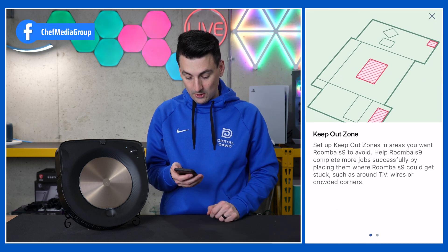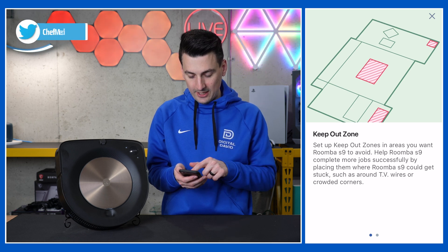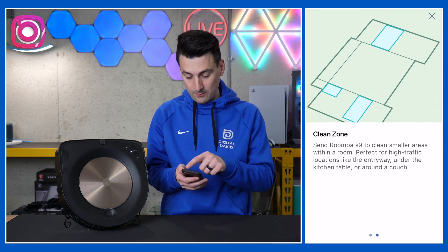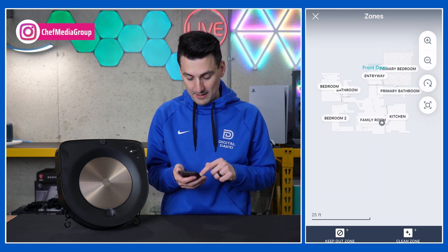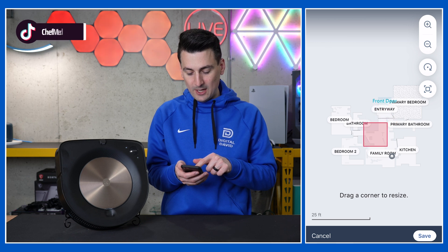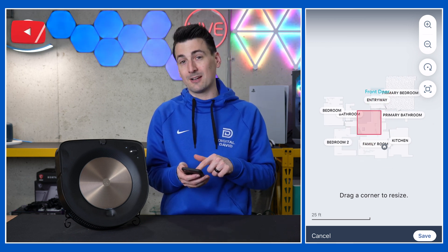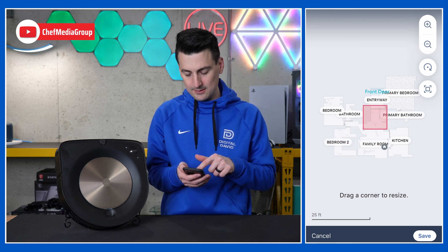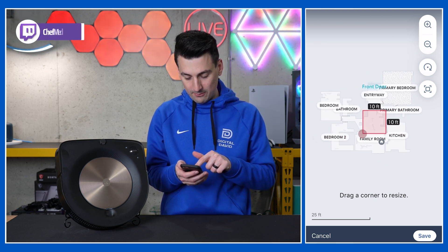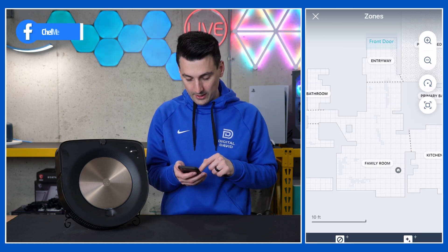Now let's go over to zones. We can set keep out zones — so if there are any particular areas you want the Roomba to avoid, we can do that right here within the map. At the bottom, we have our keep out zones shown in red. This is great if you have an area with a lot of cords, shoes, tangles, things like that — maybe your cat's litter box. Just drag and drop and readjust as needed. You can resize these and add multiple zones.